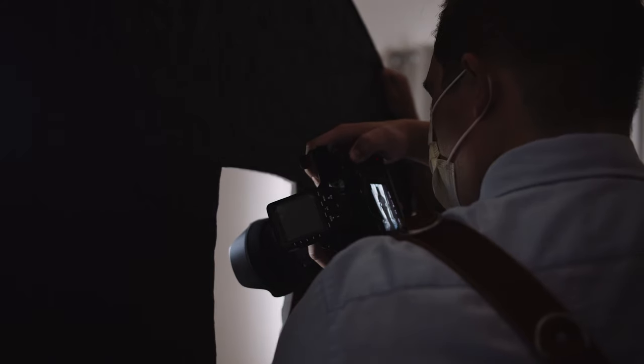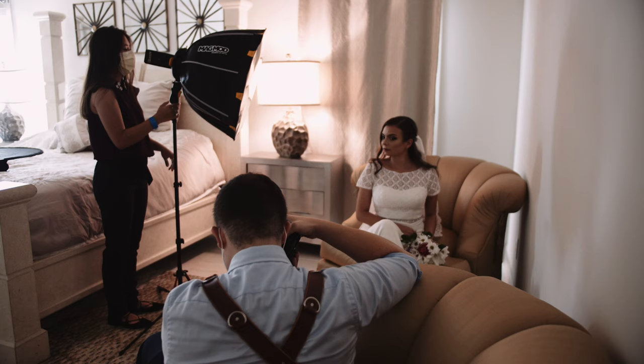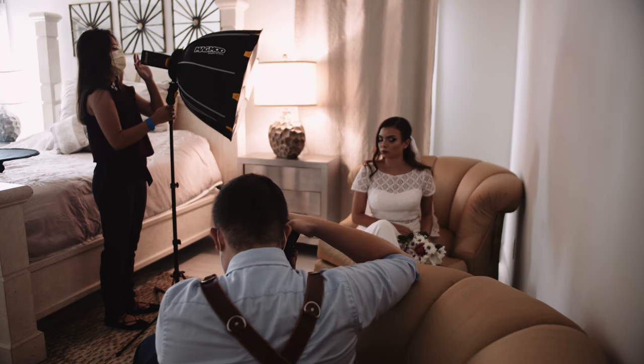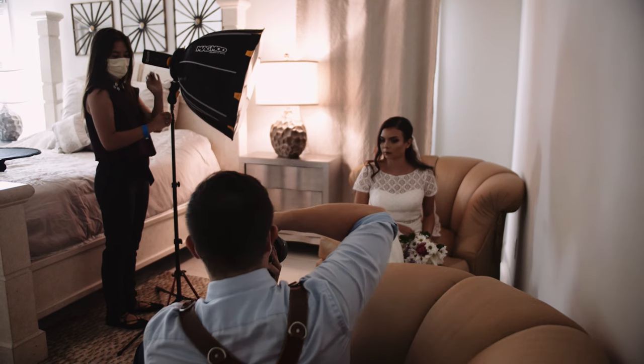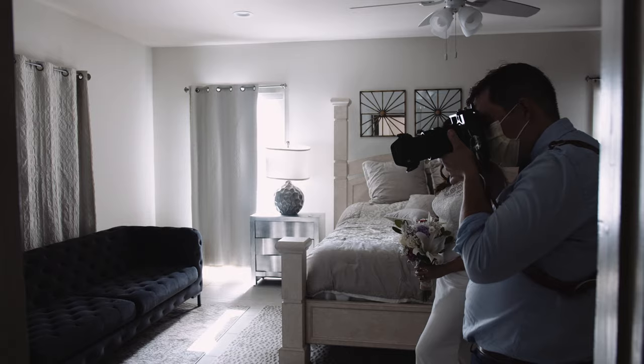We're going to start this wedding day off with the bridal shoot and I'm shooting on the Sony a7 III with the Sigma Art Series 24-70 on one body, and I've got the 85mm 1.8 Sony FE lens on another body.